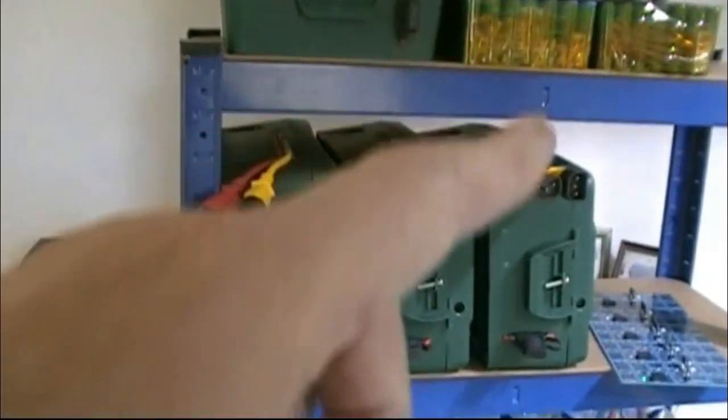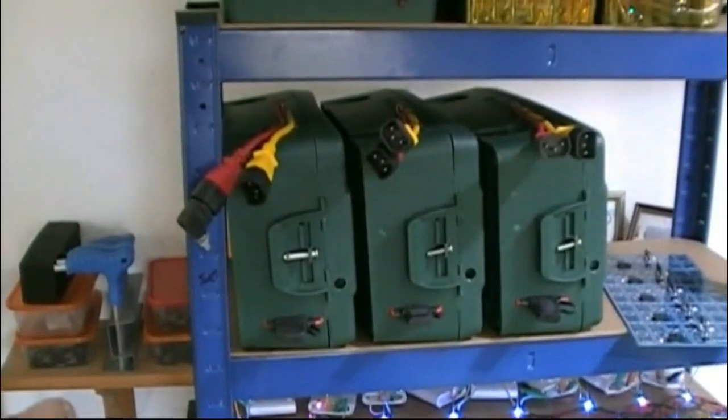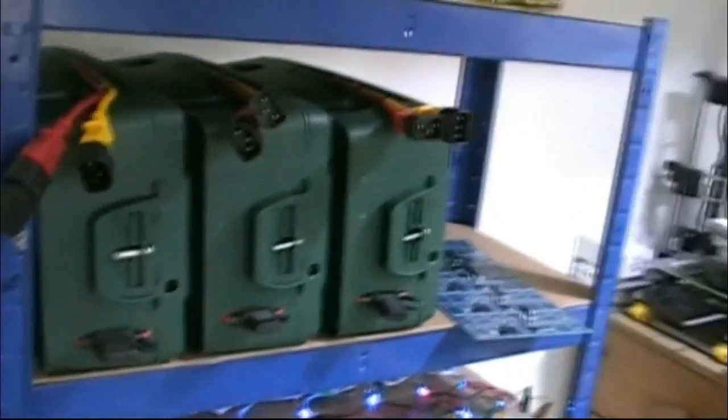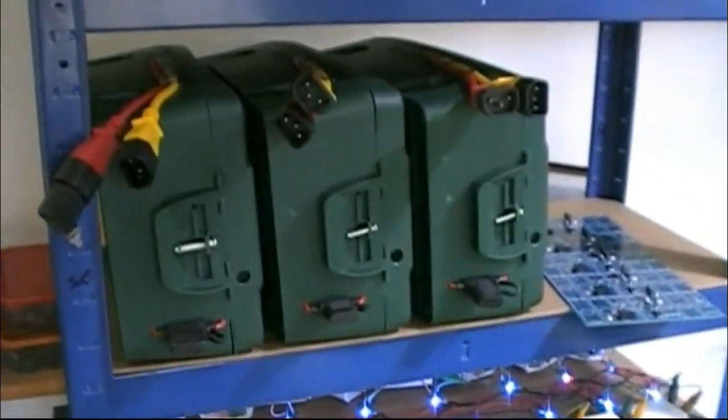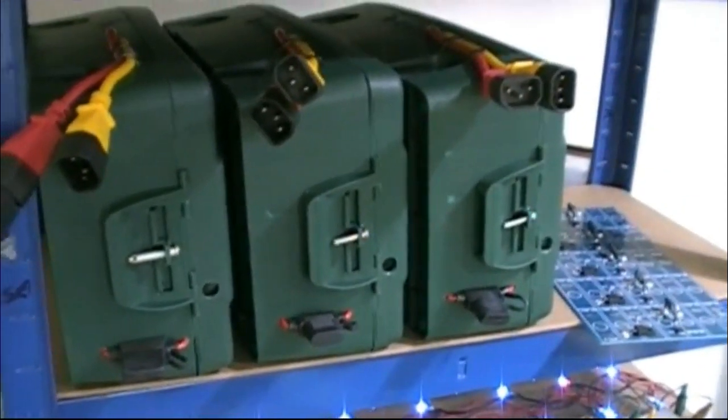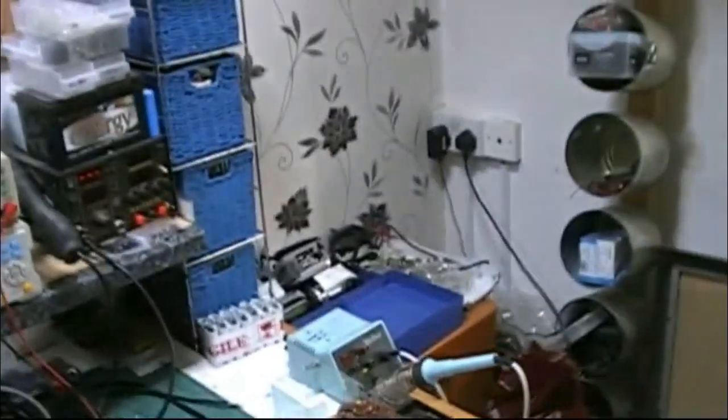I forgot to tell you that these three are for a friend of mine, Doug, who is looking after my car. He's already bought his solar panels to go on his carriage roof, and I'm advising him on that. He really knows what's what.